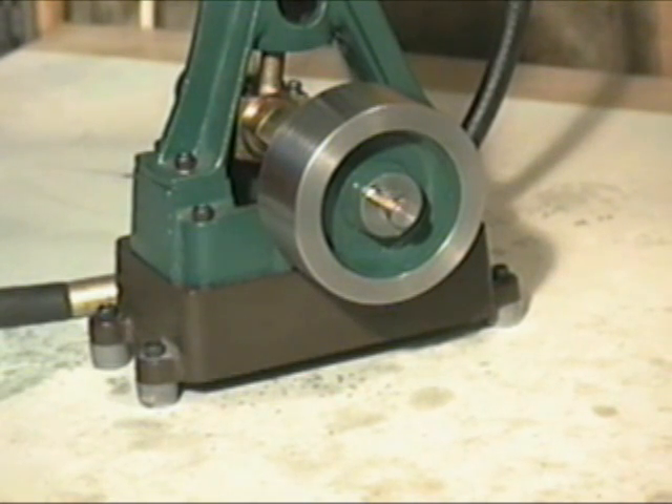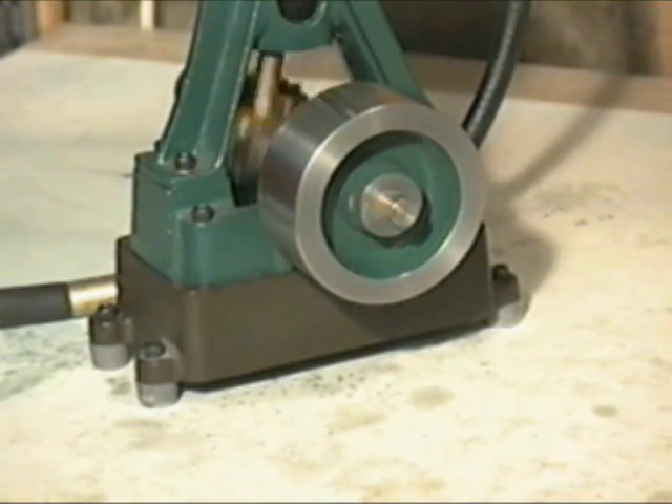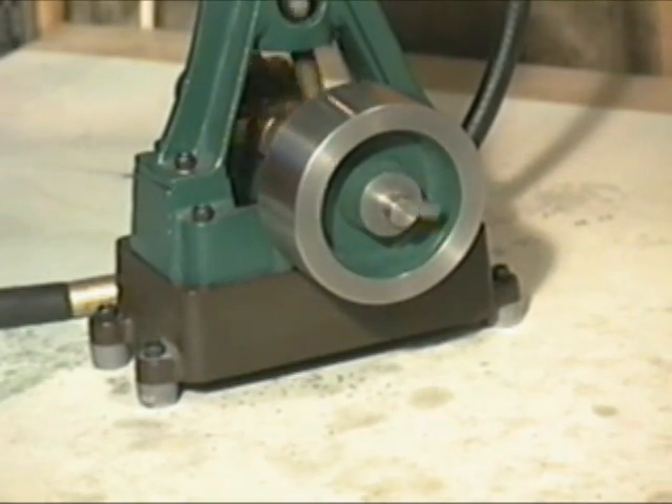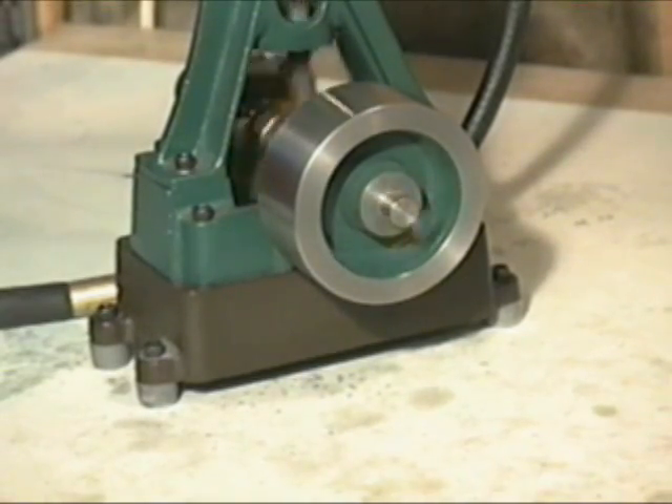Let's watch the steam engine run from this angle. It can run a lot faster. Here we go.